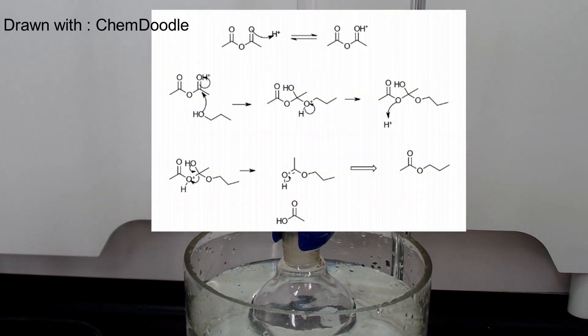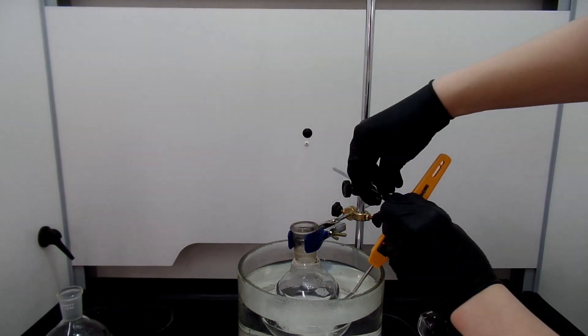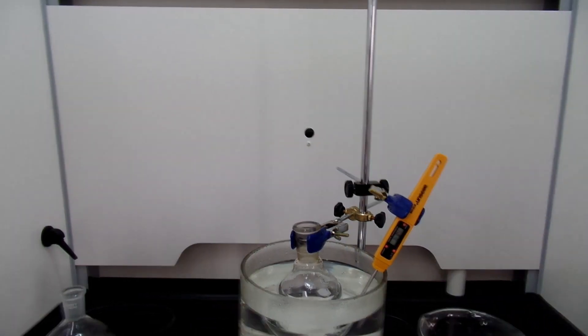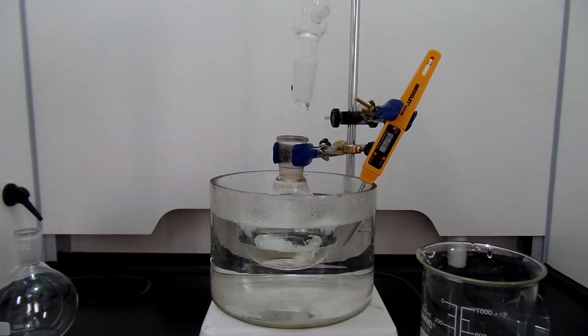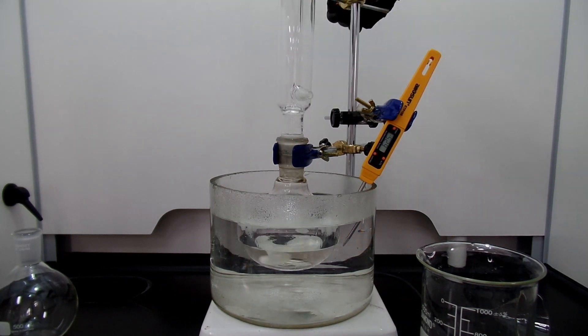The reaction is shown above. The carbonyl carbon in acetic anhydride is attacked by the oxygen on the alcohol. Then this reaction proceeds and finally you get the ester, forming N-propyl acetate. After all the addition, take the ice bath out and change it to a warm water bath. I just use hot water from an electric kettle and let the mixture sit at 70 degrees Celsius for 10 minutes. I attach a condenser without water running to prevent water from going into the reaction flask.